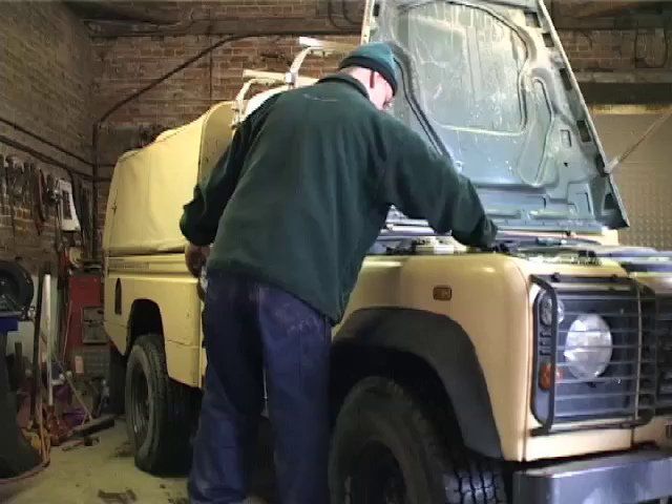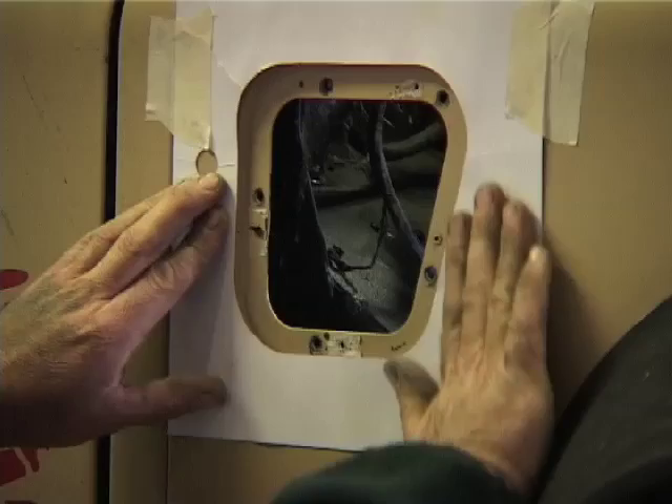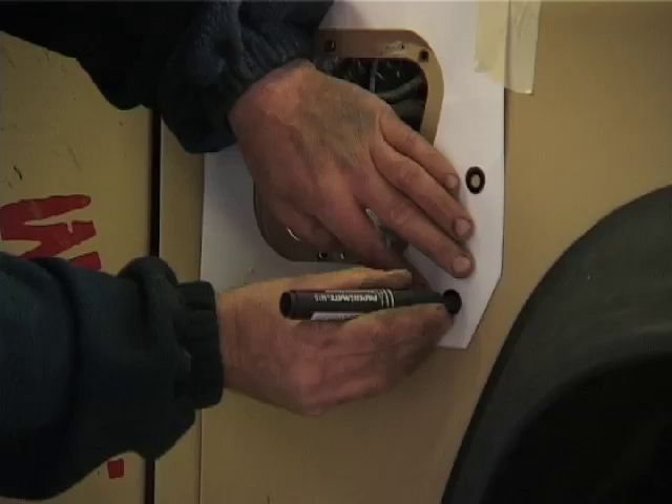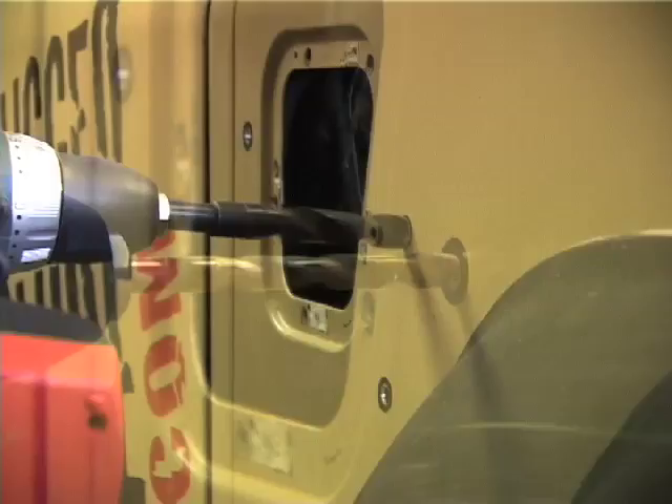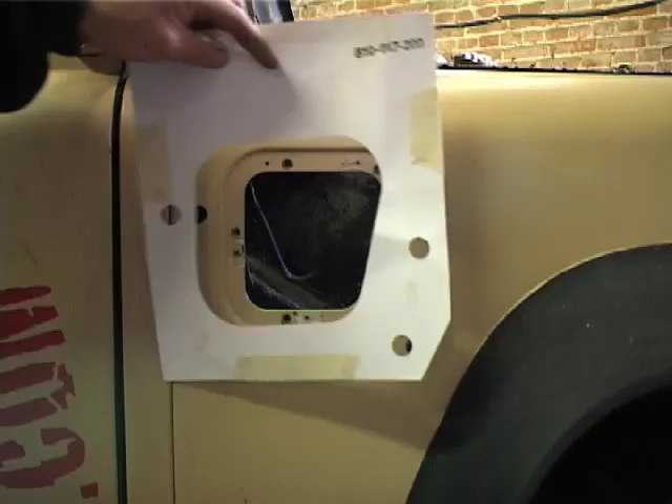Next we mask off our mounting holes, mark them with a felt tip pen and remove the mask to allow perfect alignment. Centre punching the holes is a good idea before you start drilling. We're using a 12mm drill bit here, then moving on to the 16mm drill bit, making sure there's a nice clean hole. We check all the holes are in position - that looks good.